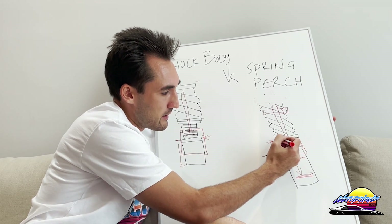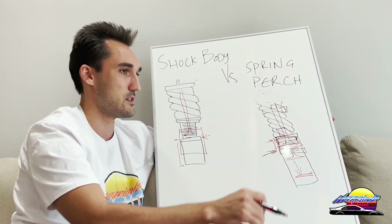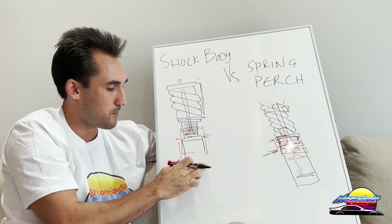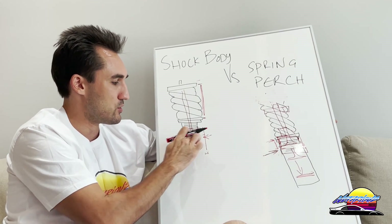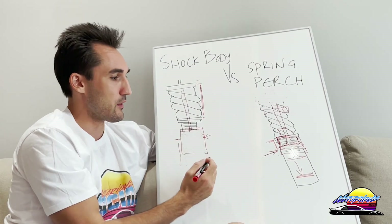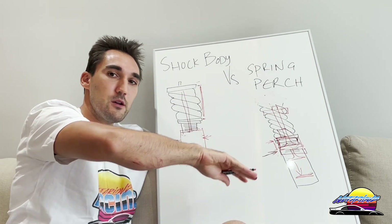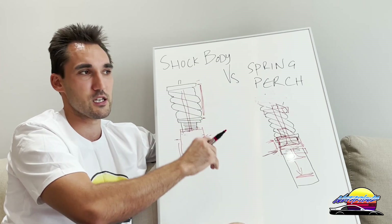Another thing to consider with spring perch types is that the shock body stays in a fixed position, so you're much closer to the bump stop as well and you'll start hitting that. With shock body adjustment, the relationship between the spring perch, upper mount, and spring all remains the same — it's just the shock mount that goes up. You haven't reduced anything other than the overall height of the damper assembly. The one negative to shock body adjustment is slightly less overall stroke.